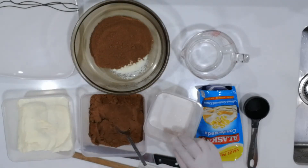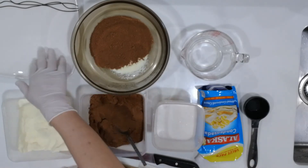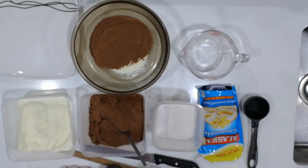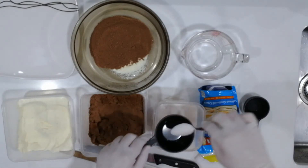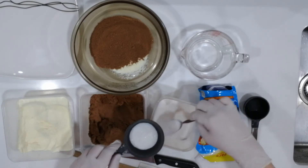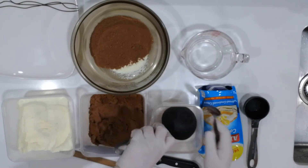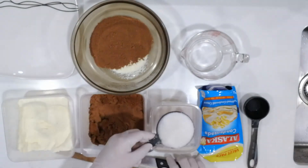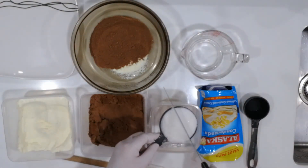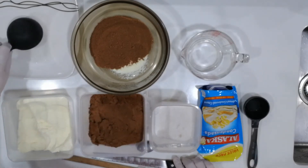The next ingredient that we're going to measure is the white sugar. Now for the white sugar, we're not going to add it to our mixing bowl. We're going to place it in a plate because this is what we will use to coat our pastillas. So we're going to use the half cup measure. For white sugar, you can either scoop or you can actually dip your measuring cup in since the sugar is already compact. Then with the back of the knife, let's wipe it and place it in our plate.